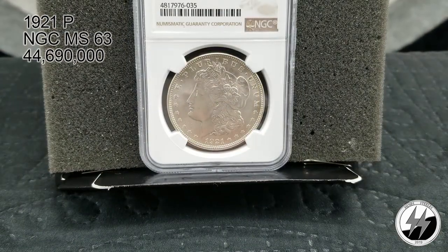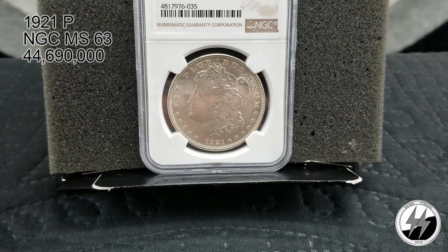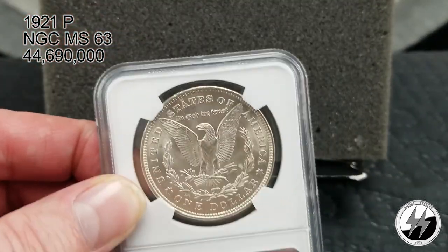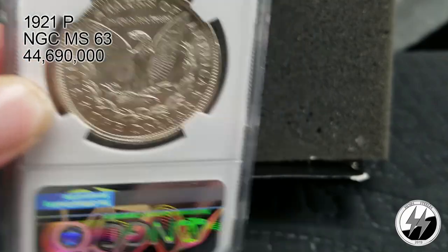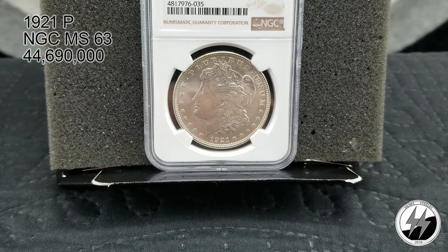1921 Morgan, NGC MS63, from Philadelphia. My least favorite Morgan dollar is the 1921 — no matter whether it's Denver, Philadelphia, or San Francisco. A lot of people share that opinion, but you've got to have one to complete the date set. I actually have a bunch of 1921s because you can pick up BU specimens for around $17 to $18 at my local coin shop. I've got one graded to complete the date set, and eventually I'll get the San Francisco and Denver versions too. There's your 1921 Philadelphia Morgan.